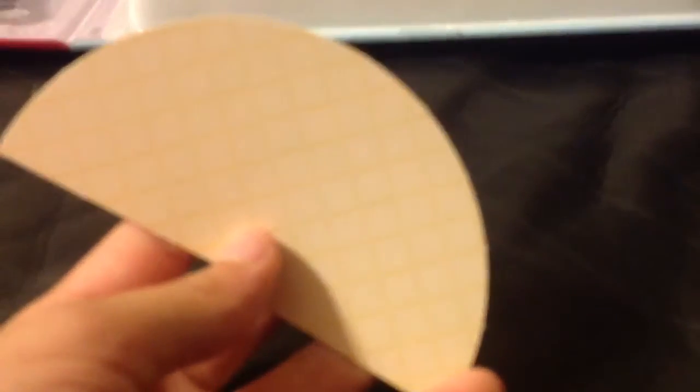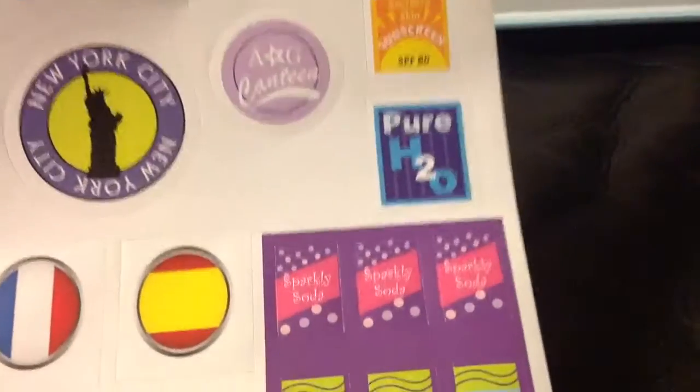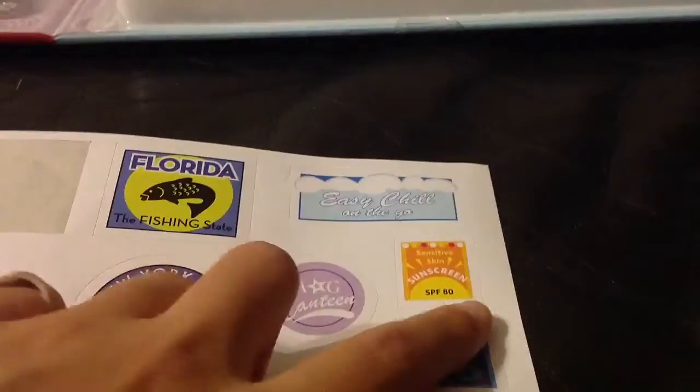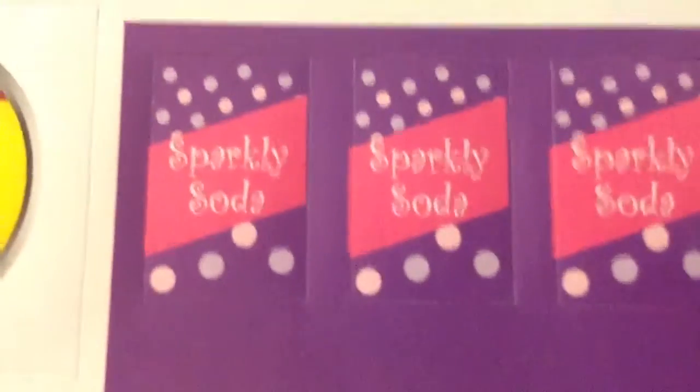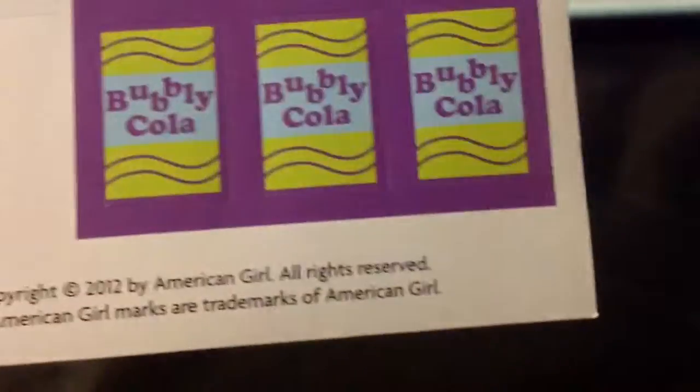First, it comes with this — I don't really know what this is. It also shows how to make a canteen, so you put those on and then a little — and it says 'Sparkly Soda' and has three of those, and 'Bubbly Cola' has three of those.